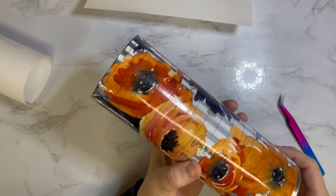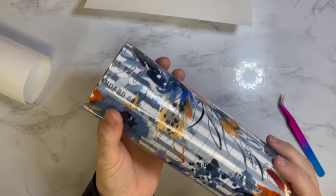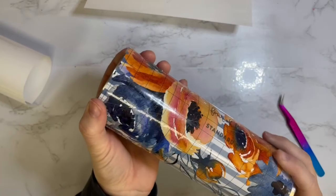I think when I hit record it was already recording, so it stopped recording when I applied this cut sheet to my tumbler — but I just applied it like the normal hinge method, I'm sure you've seen me do it before. The only difference was this has a template cut out of it.